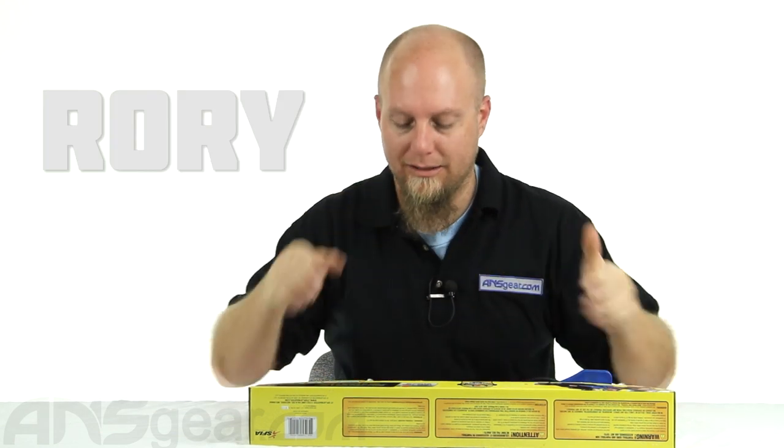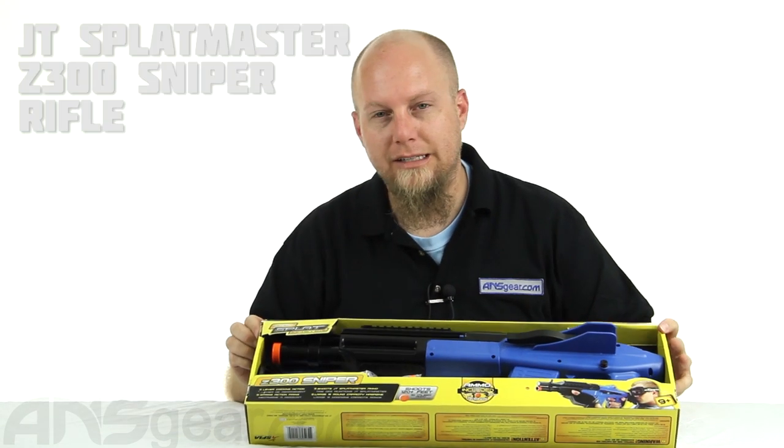Hey everybody, it's Rory from A&S Gear. We're gonna take a look at the JT Splatmaster Z300 Sniper.